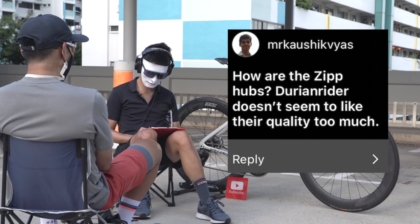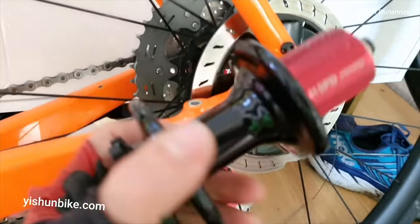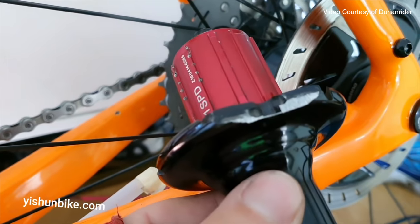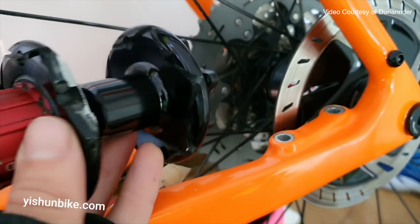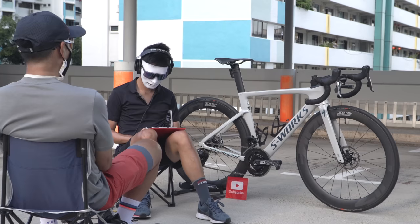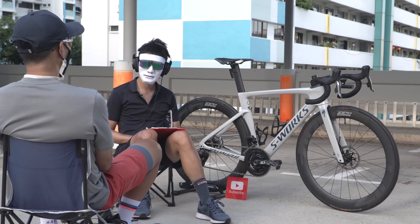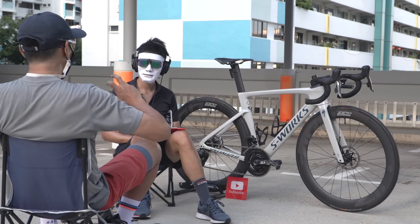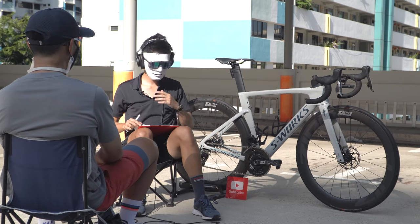How are the Zipp hubs? Durian Rider, another YouTuber, doesn't seem to like their quality too much. This hub is sort of the gold standard out there. You can see here — this is Zipp quality — and this was sent back for warranty but I didn't get any warranty love. I'd sent it back too late. Even if they did warranty, they'd just give me the same hub again. The previous generation 188 hubs are loud, and you always need to tighten them once in a while because they tend to loosen up.